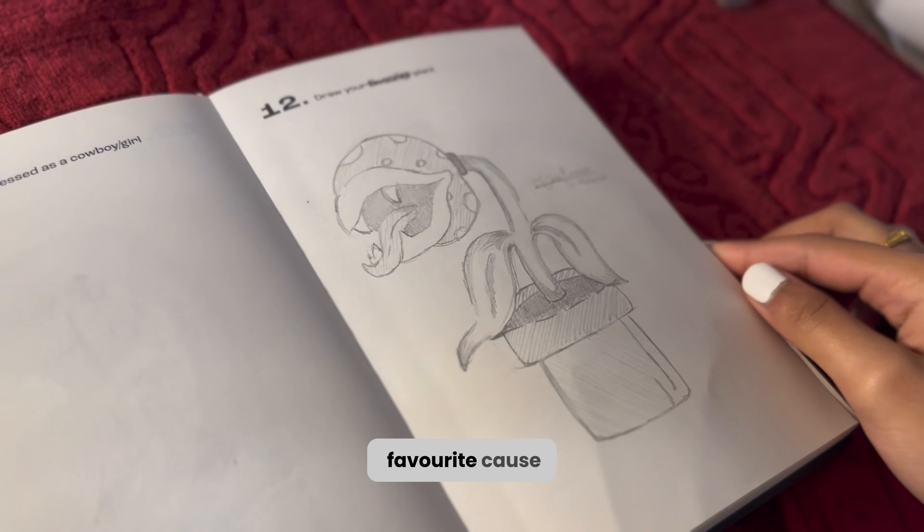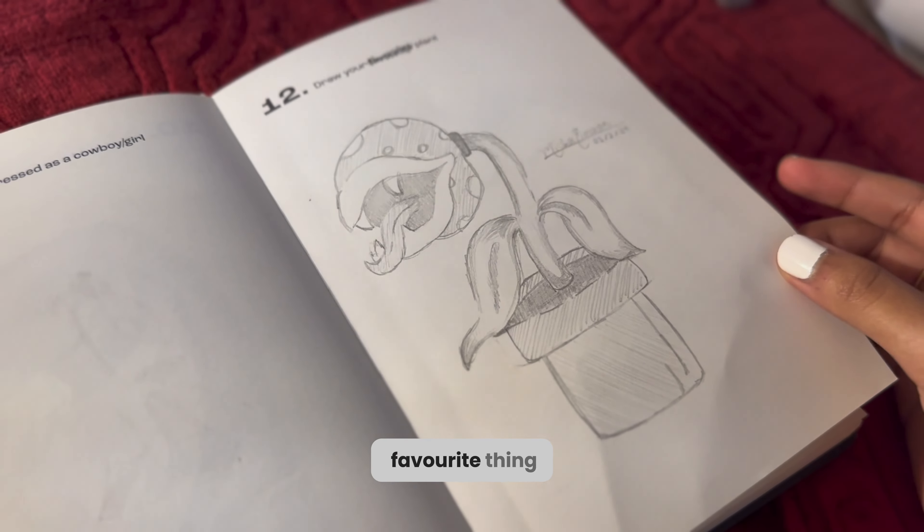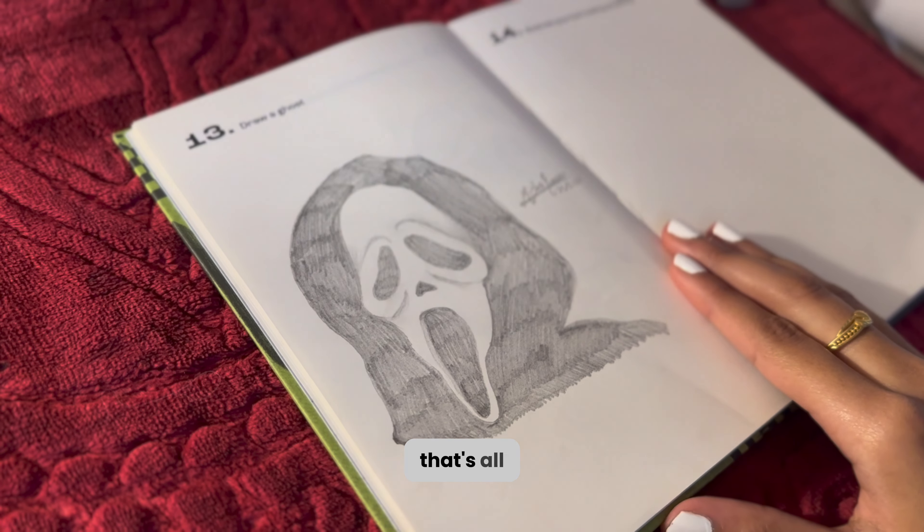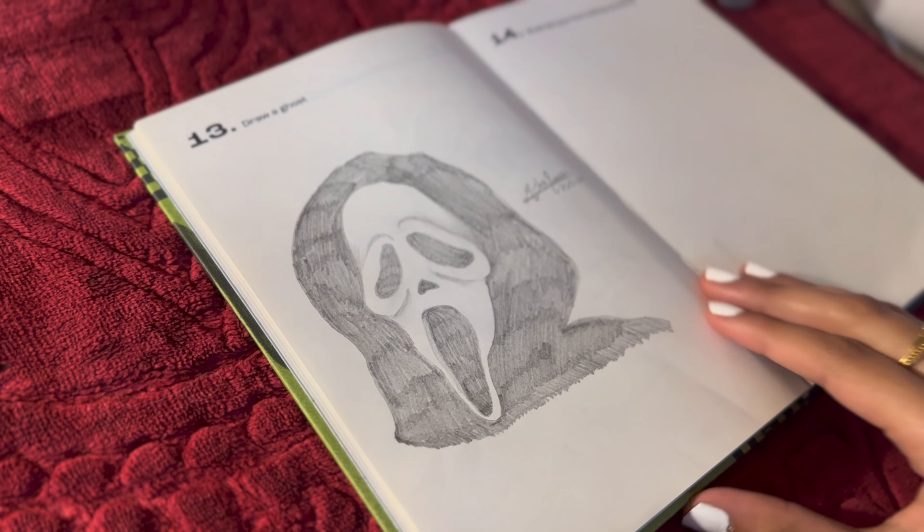Here are the finished drawings — that's the flamingo, that's the plant (I crossed out 'favorite' because obviously it's not my favorite thing ever), and here's the Ghost Face. That's all the drawings for today. I'm sorry this video is kind of short — I didn't have time for more drawings.